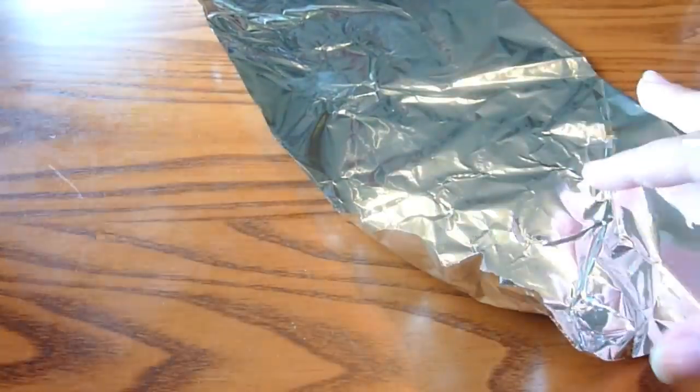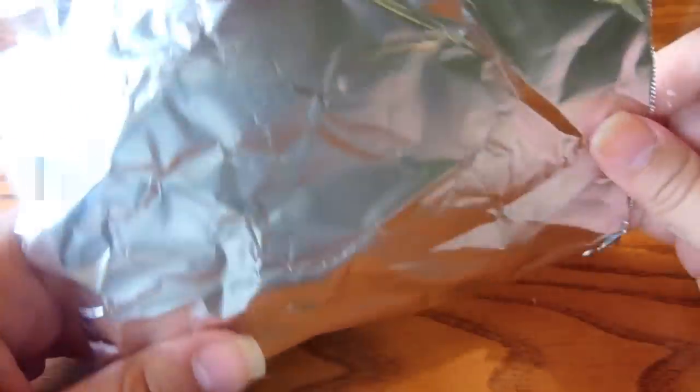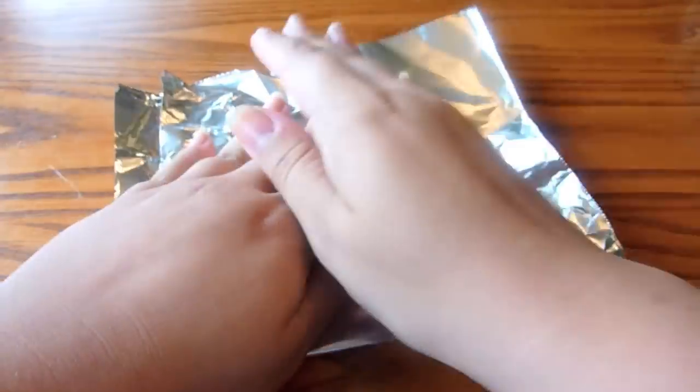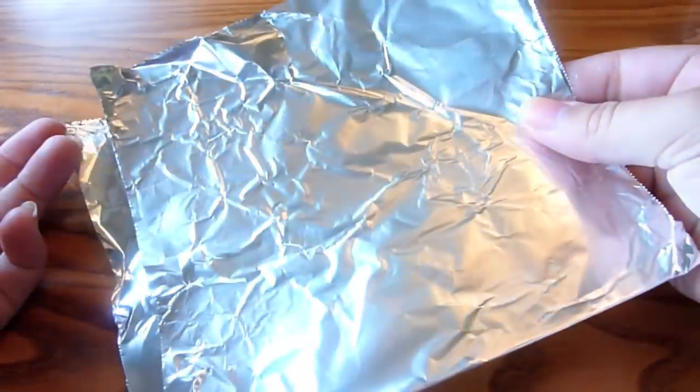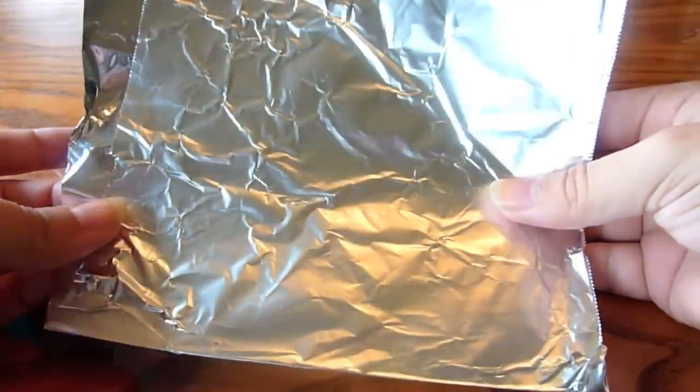And then some aluminum foil. You don't need aluminum foil, but I had it and it works. I just used this to blob the nail polish onto. If you have a little piece of cardboard or a scrap piece of paper that might be a little thin, aluminum foil works just as well.